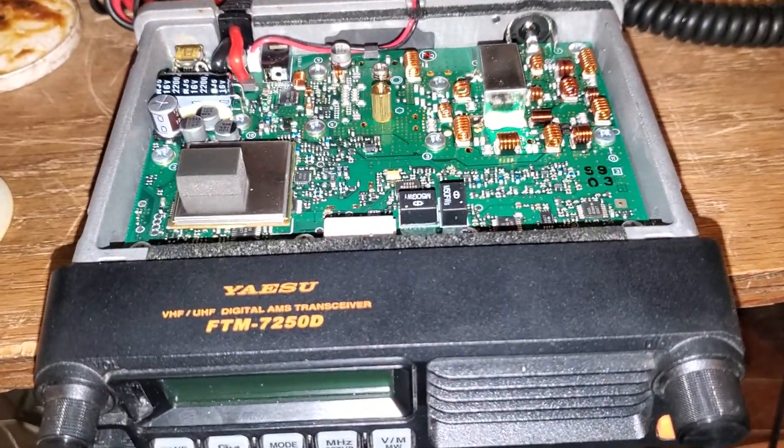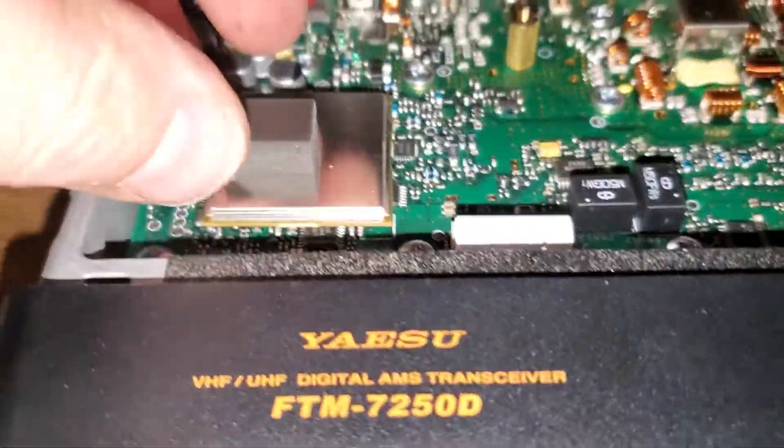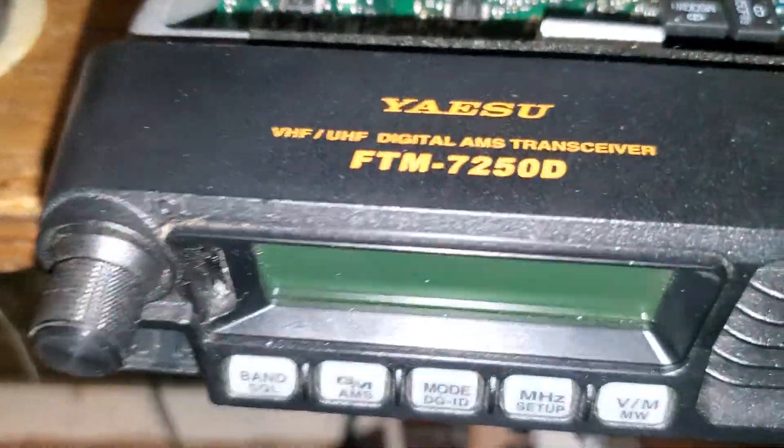I'm going to show you very quickly where to do the MARS mod on this to expand the TX frequency. Remove the DSP unit and then we're going to get in here.